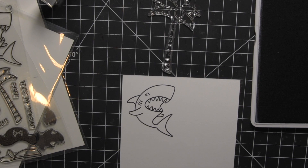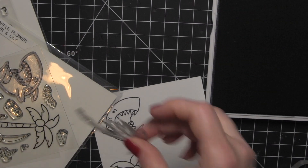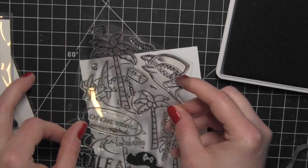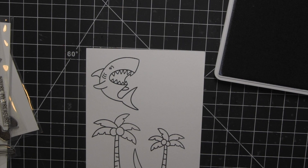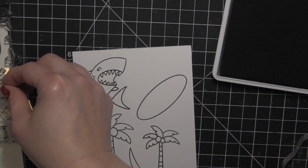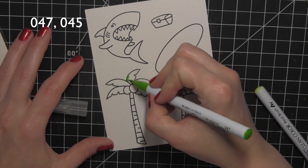I'm going to start by stamping my images on some watercolor cardstock — this is the Tim Holtz watercolor cardstock. I'm stamping a bunch of images from the Tiger and Lily stamp set: the shark, both of the palm trees, a sword for my little pirate shark, the little oval island, the treasure chest, and the little hat as well.